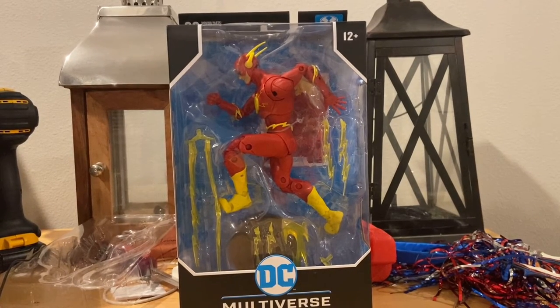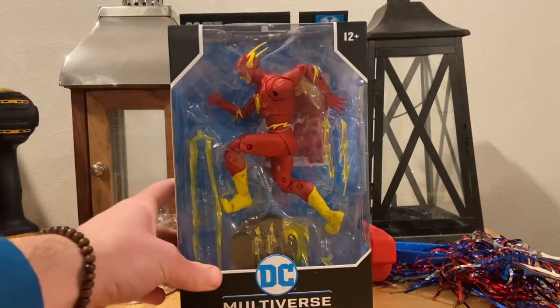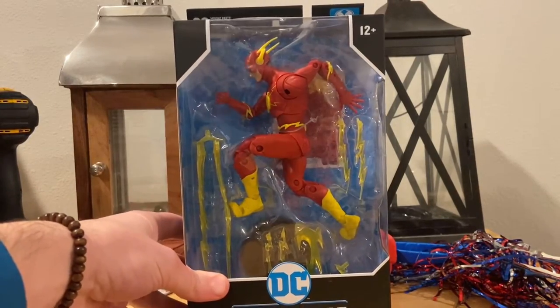Hello everyone, the Stunter Collector here with another action figure review. Today I have the DC Multiverse Flash. He's pretty hard to find — I found him at Walmart.